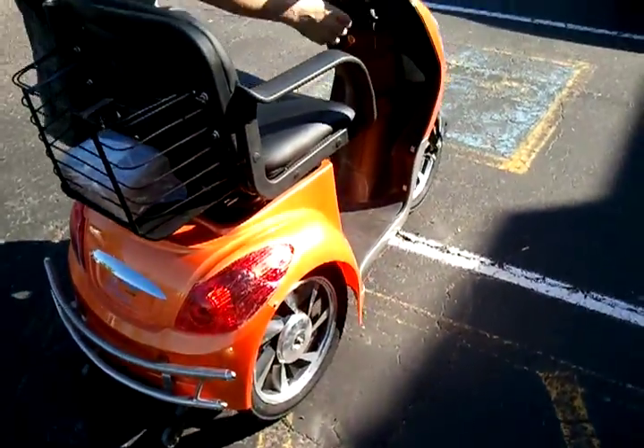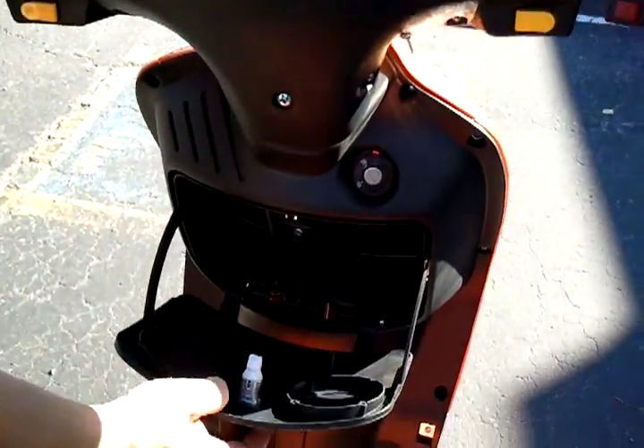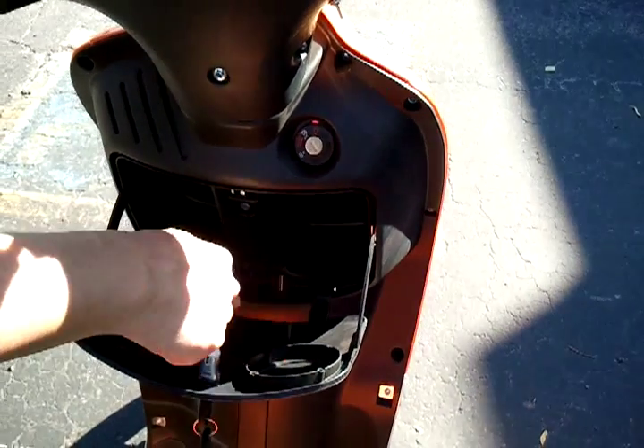Now, if you can come over here Lindsey, this is an additional feature — it's a little glove compartment and you can also put your iPod right here and mount some speakers.